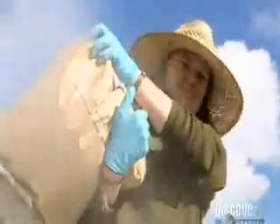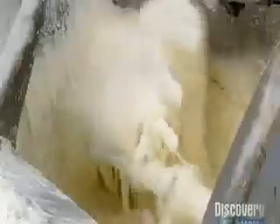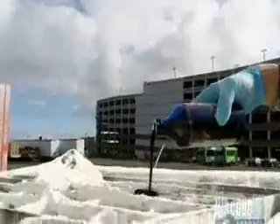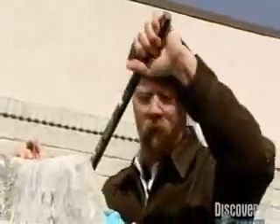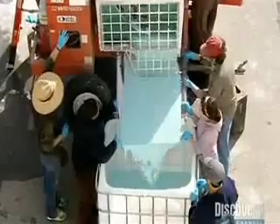Trusted Mythtern Jess is in charge of getting the consistency just right. Some blue food coloring completes the recipe. Once ready, the mixture is tipped into a large plastic container that represents a deep samurai moat.